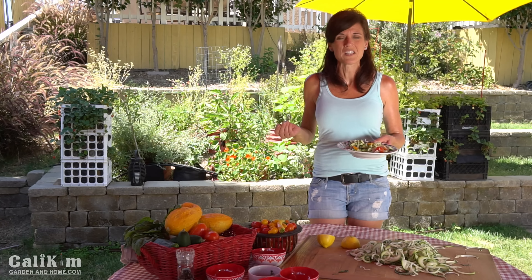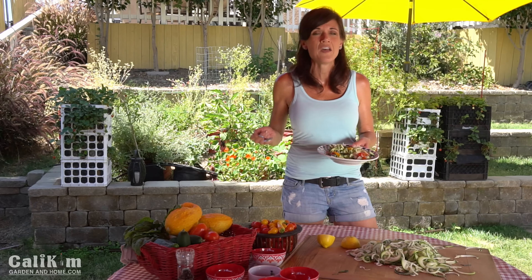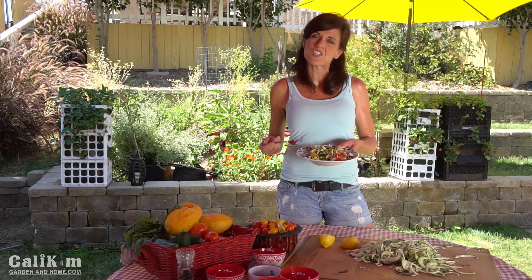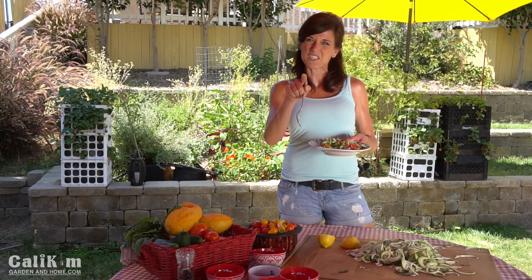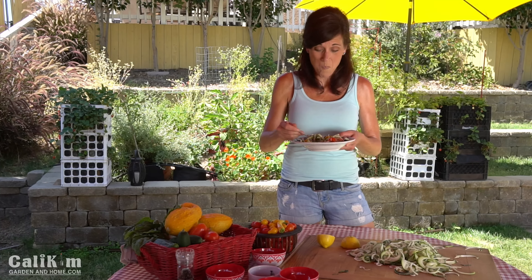Hopefully you enjoyed this very quick, simple, easy meal straight from the garden. Comment below and let me know if you're going to make a zoodle salad and what variations you're going to put in from your garden. If you post a picture on Instagram, make sure you tag me. Thank you so much for watching — we'll see you on the next video. This is so, so good.